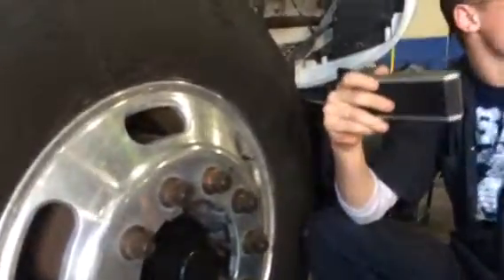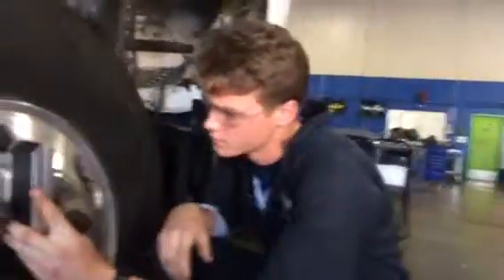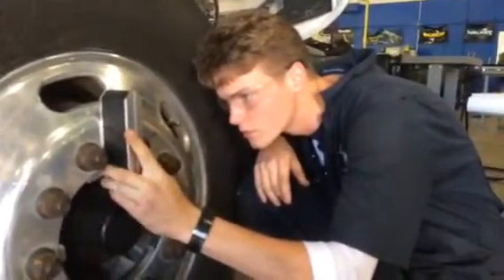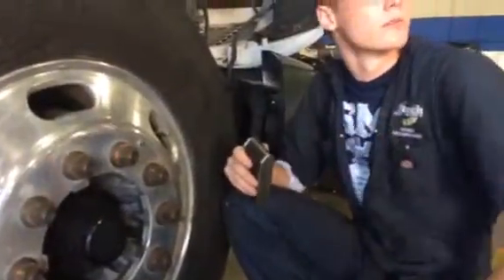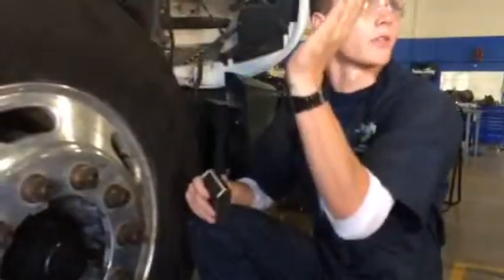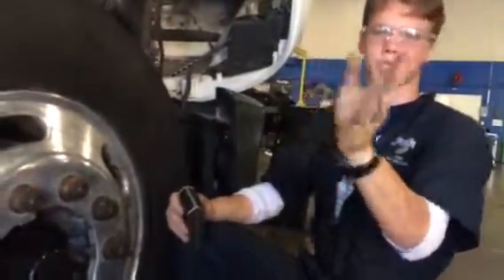It says 89.9, but if I'm going off to 90, that's only a .1. And it's .1 out, cambered this way, which is negative, if this is coming out this way — .1 out, cambered this way.